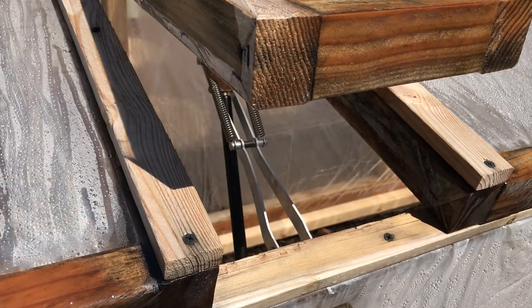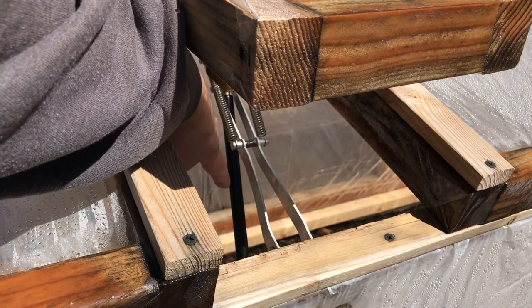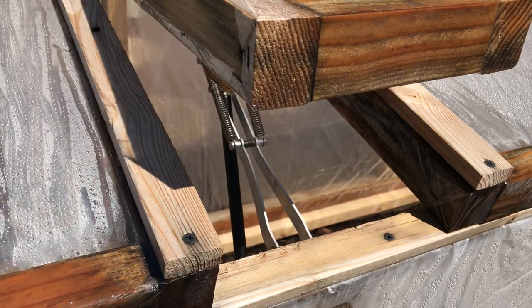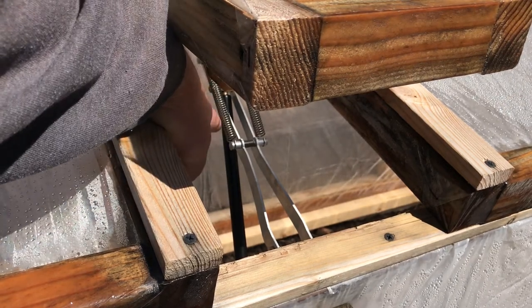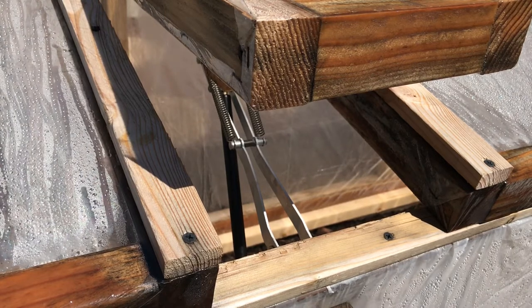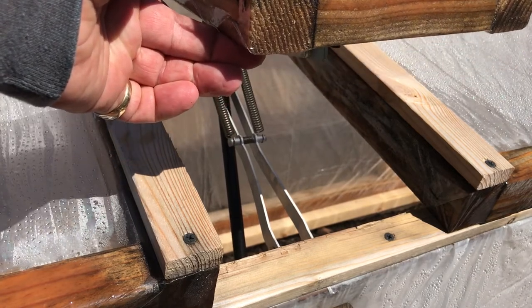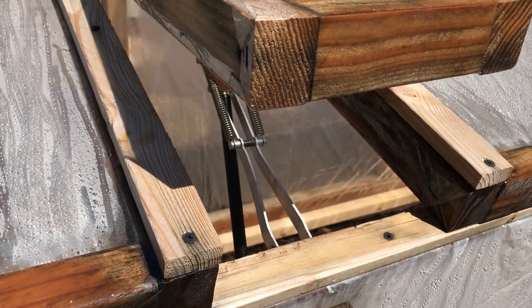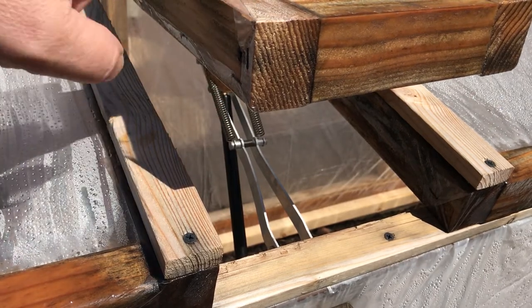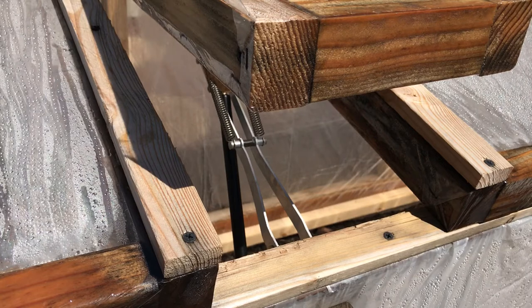I have a greenhouse window automatic opener, and this is how it works. This black cylinder right here has beeswax in it, and the beeswax reacts to the temperature. It's like a hydraulic-type setup where the beeswax expands, pushes the piston up, and raises the lid as it gets warmer. The warmer it is, the more the beeswax expands and opens the lid. The colder it gets, it'll start closing again.